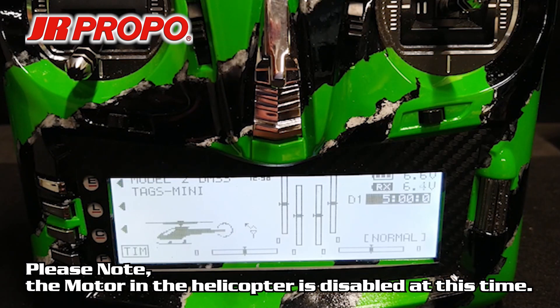The next thing we're going to do is check the direction of gyro compensation for each of the three axes in the TAGS Mini. We're going to enter some artificially high gyro gain settings for rudder, aileron, and elevator to make it easier to see the direction of gyro compensation.